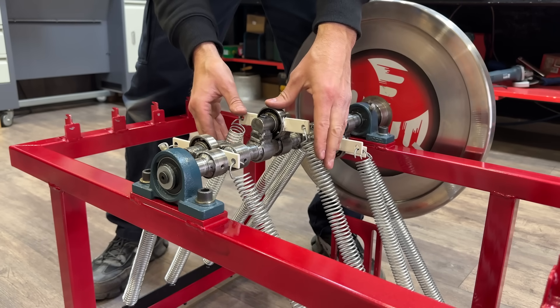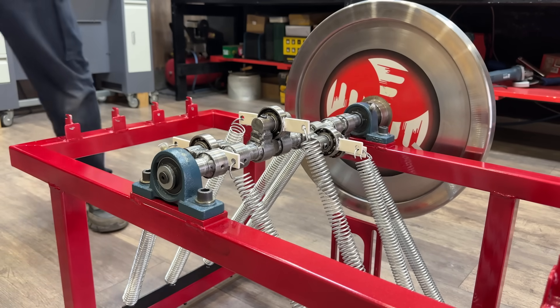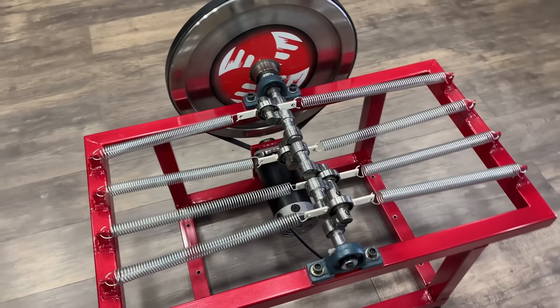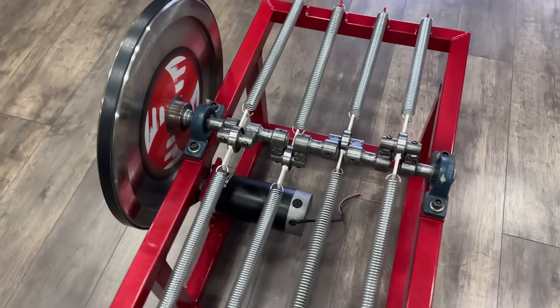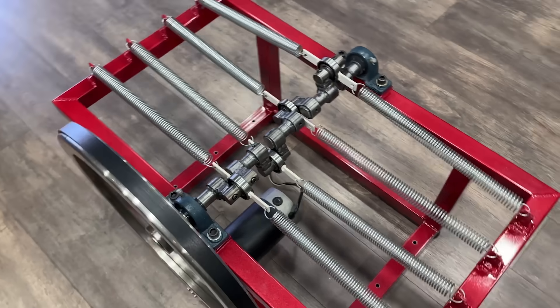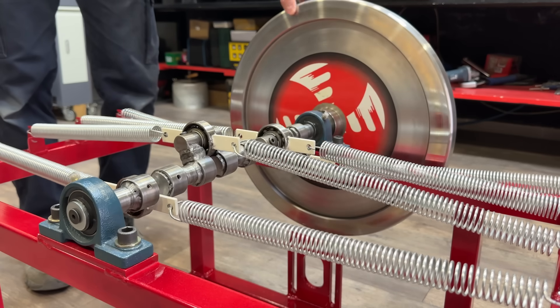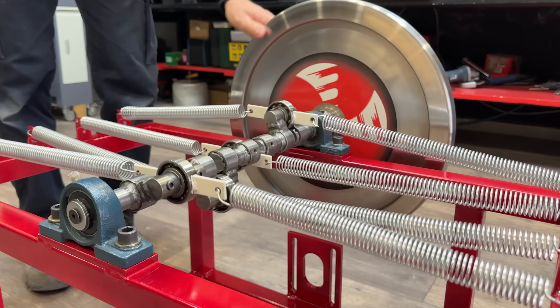But does this mean it's impossible for a system based on an inertia wheel to work? Let's find out. From these errors, we formulated a hypothesis. Perhaps the theory wasn't incorrect, but its application required greater precision. We designed our own version of the system, and the results were astonishing.